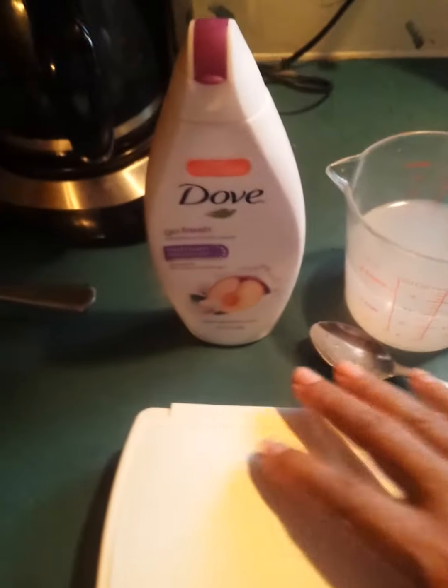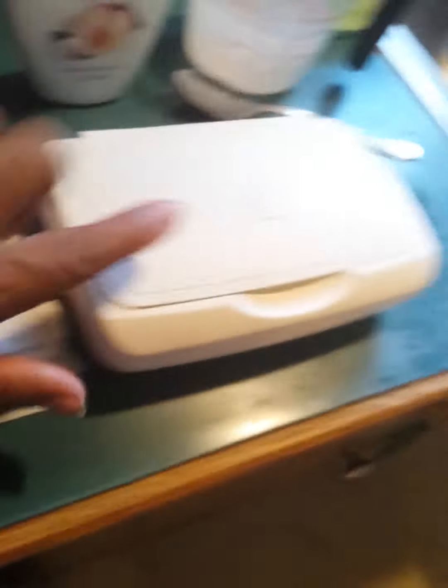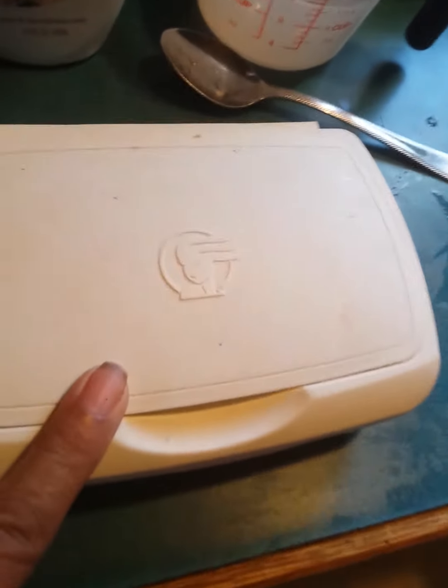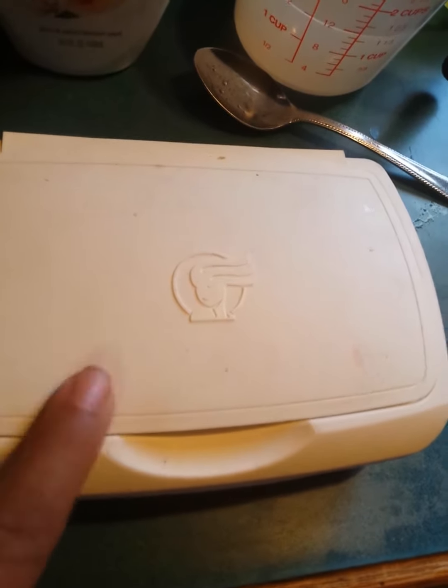I mixed it all together in there and I took some paper towels. Now what was in this box were Morse towelettes — feminine towelettes that you wipe your behind with when you use the bathroom.